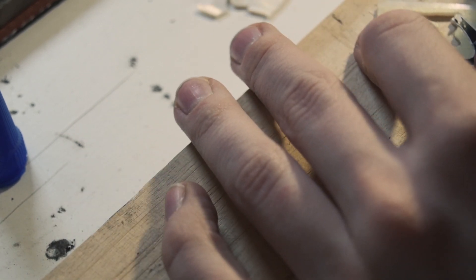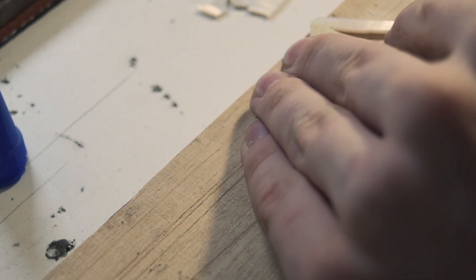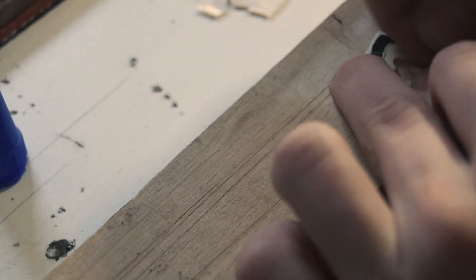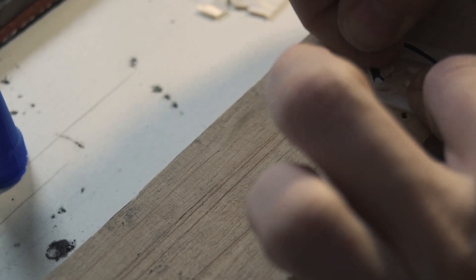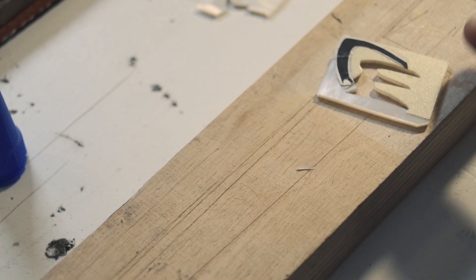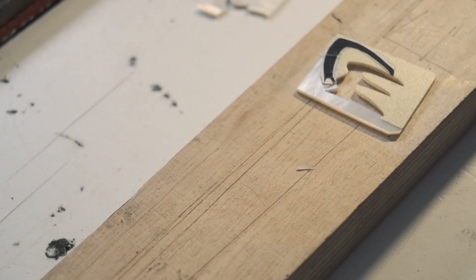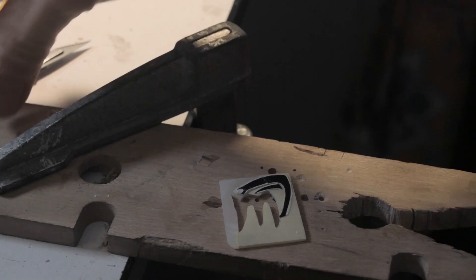I'm going to cut out this piece right here, along with the tape, just so I can position it a little bit better — it didn't go exactly where I wanted it to. With bigger pieces this is always a bit of a hassle, especially curves. I'm going to let that be for now and figure out the rest of the pieces, and then I'll show you what the next stage is like.